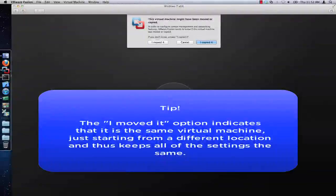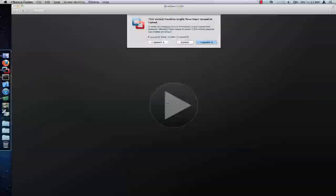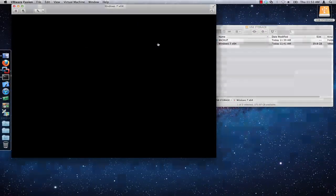The I moved it option indicates that it is the same virtual machine, just starting from a new location, and keeps all of the settings the same. When you select the I copied it option, a new UUID or universally unique identifier and MAC address are generated, which can cause Windows to require reactivation and may cause network issues. Here you can see that after I clicked on the I moved it option, my Windows 7 virtual machine has now powered on and is booting into Windows.